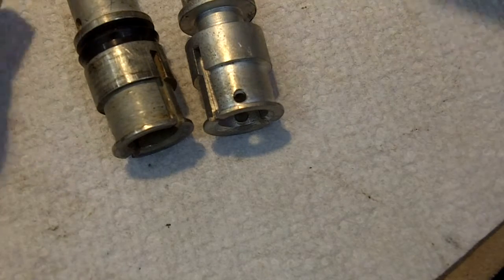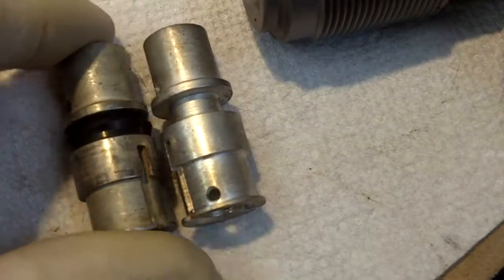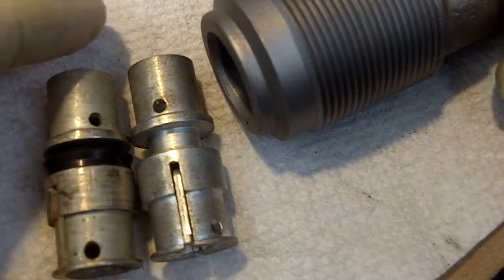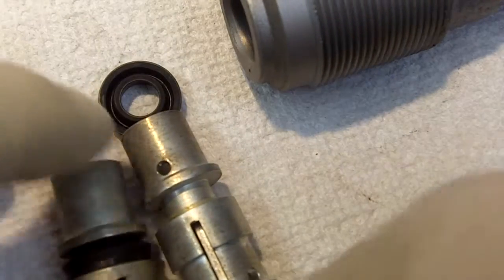Hello Art and anybody else that will be helped by this video. We're going to discuss slave cylinder cups for the T50, T12, and T14 brake booster. We've got it on macro so you can see what's going on, and I've had questions concerning the cups that I supply.